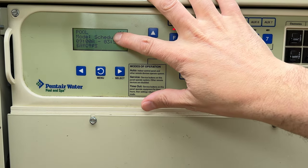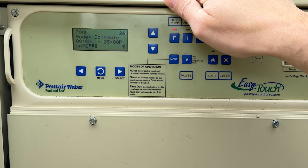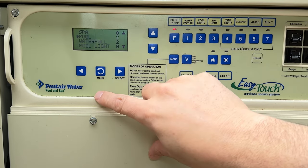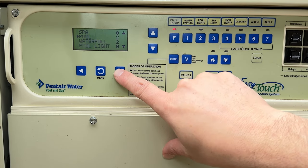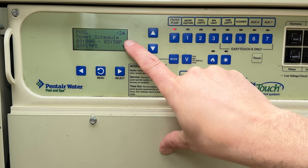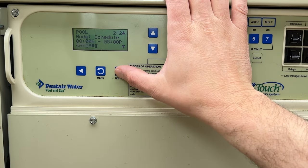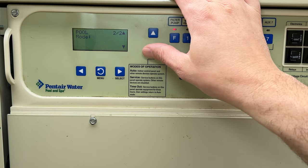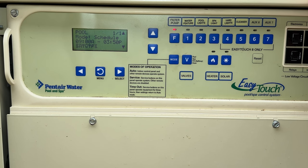It's really easy to create a new schedule by accident. For example, now we have two schedules and you think you're working on the original one, you hit back on the menu and now you've got two schedules built. To delete that, go back into schedules, scroll down to number two, select it, and cycle until you see the word 'delete,' then select delete to remove it.